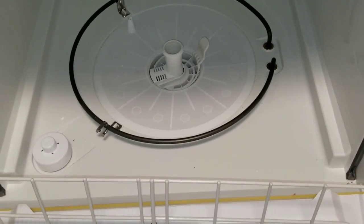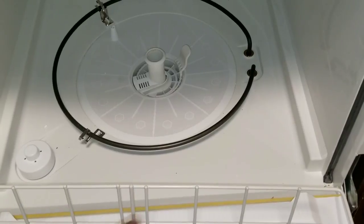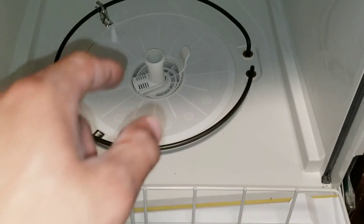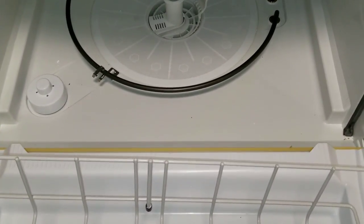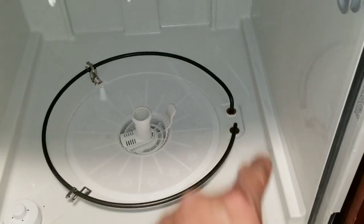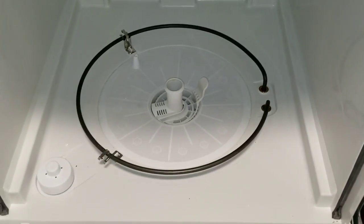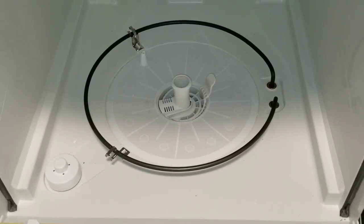I do want to point out this last tip: if you find that this is the case, you'll want to clean the heat element. Of course, make sure that it's cooled down and that you've turned off the power to your dishwasher. You'll basically want to clean any contaminants or debris just to eliminate any concerns of the heat element turning back on and causing it to smoke again.